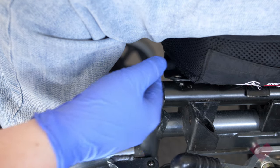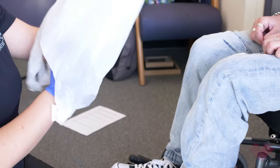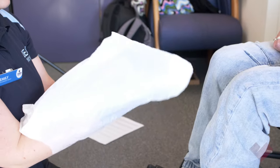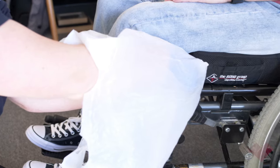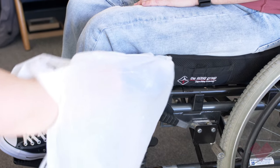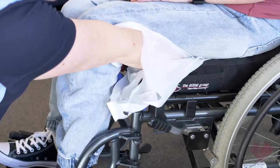Slightly loosen the air valve, but not enough to let any air out. Then place the plastic bag over your glove. In line with the person's knee, slide your hand up under their bottom palm down, feeling for their most bony prominence — the ischial tuberosity.